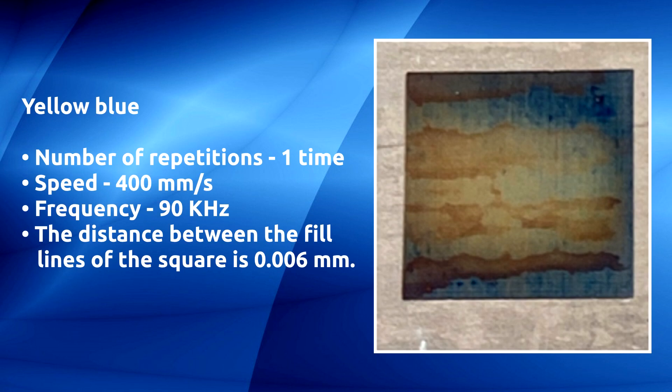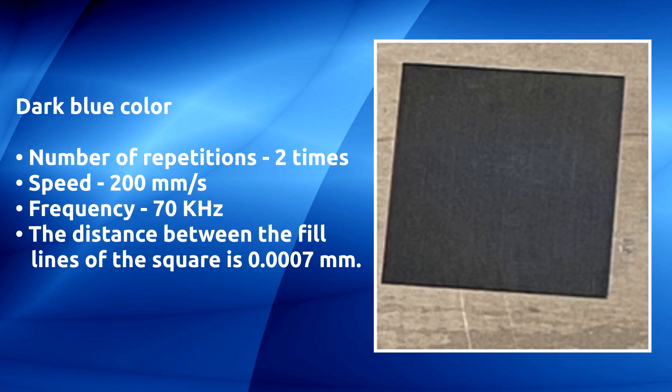Yellow/blue: number of repetitions one time, speed 400 millimeters per second, frequency 90 kilohertz, distance between the fill lines of the square is 0.006 millimeters. Dark blue: number of repetitions two times, speed 200 millimeters per second, frequency 70 kilohertz.